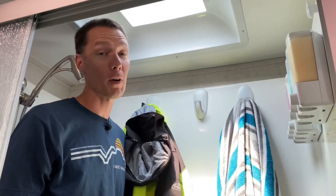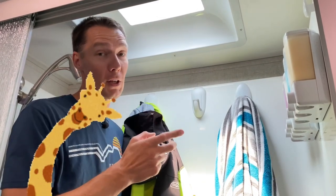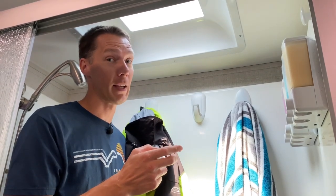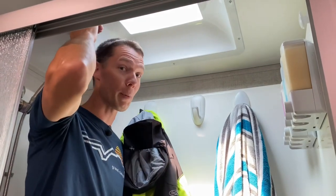If you want to binge more RV quick tips, watch this video next. And if you're tall like me, leave a comment down below — let me know your height. I am six foot five, and I would not fit in here if it wasn't for the dome over my head.